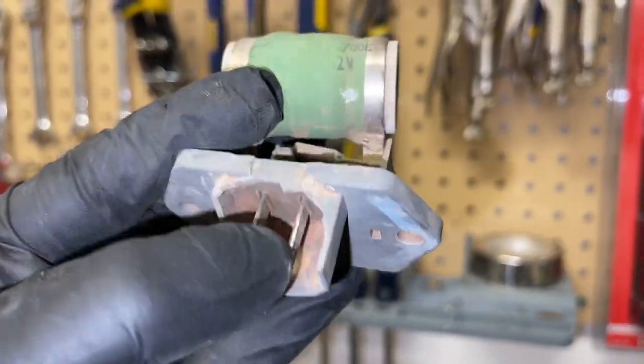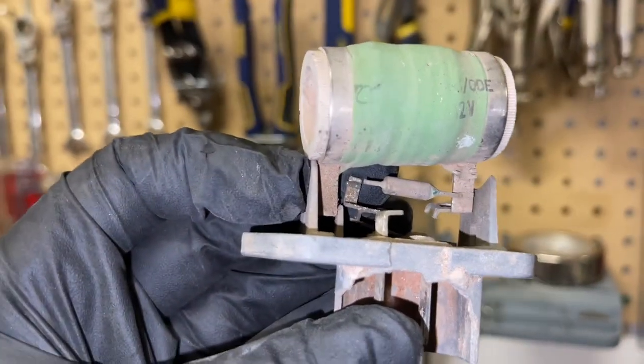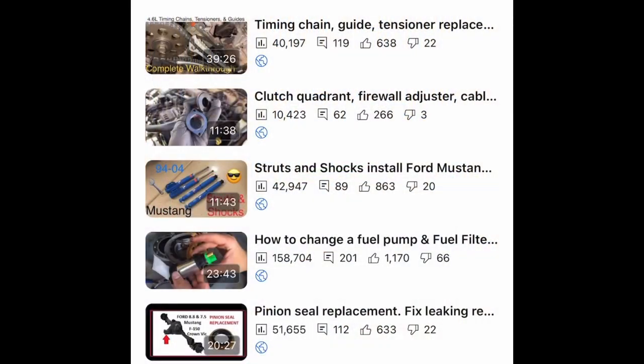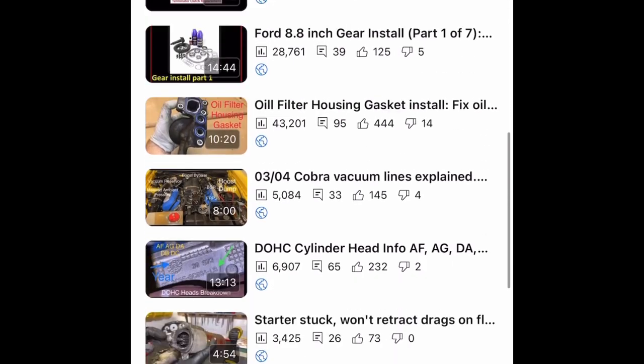So that really did the trick. You can tell this one was completely busted — it's not making any connections anymore. So easy fix, luckily. Thanks to Justin SVT for giving me the part as well. Check the video description — I have a whole playlist on videos that are similar to this. If you're new to the channel, feel free to subscribe. Thanks guys.